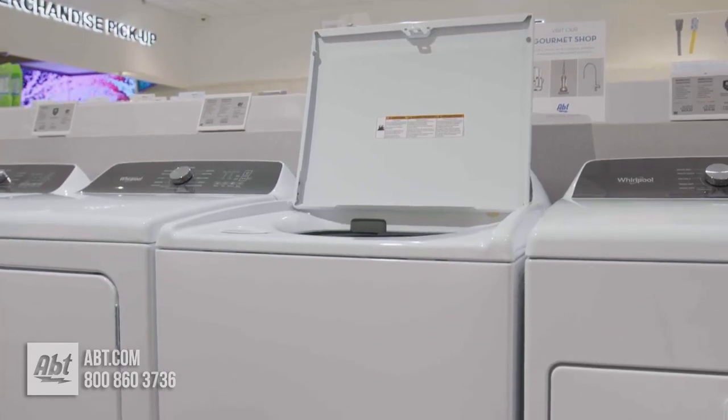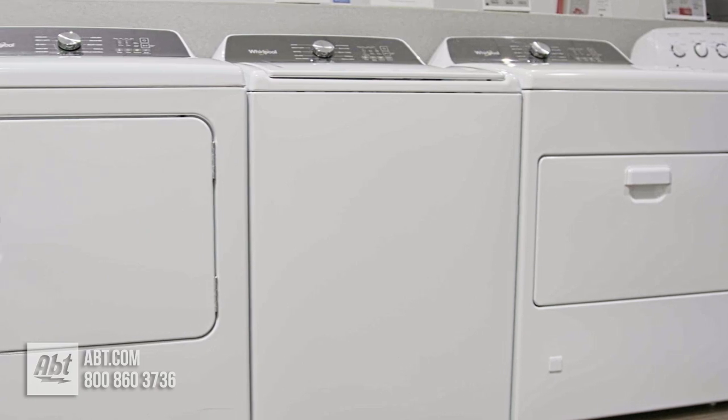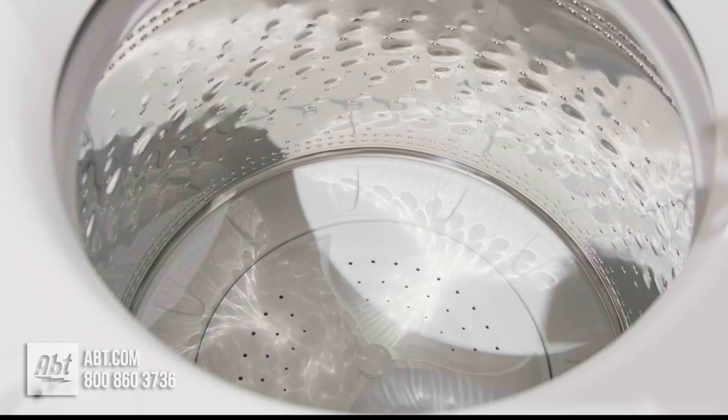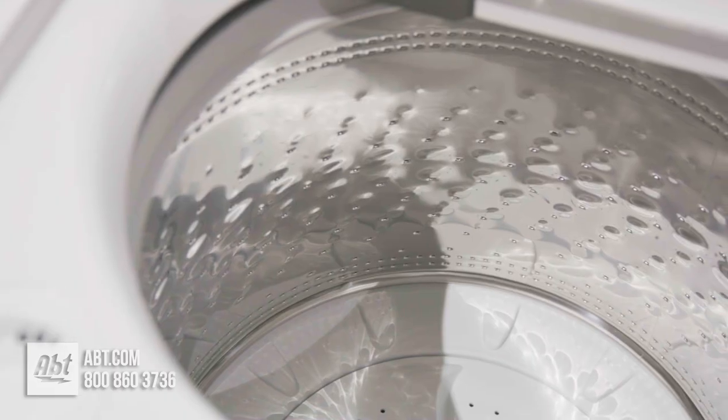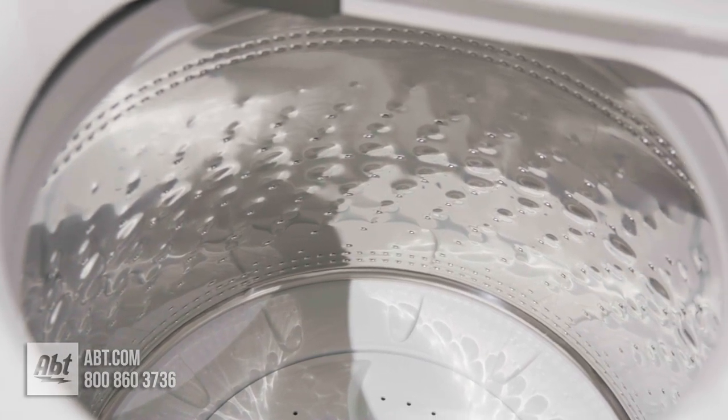This washer by Whirlpool has a smooth spiral stainless steel wash basket, 770 RPM spin speed, impeller style wash action, and a built-in water faucet, so you can pre-wash clothes or other items right inside the washer.